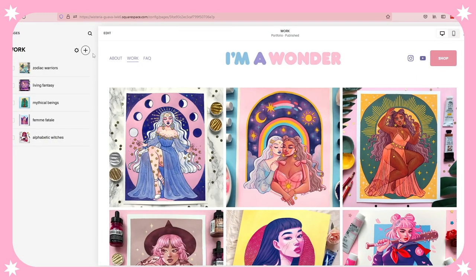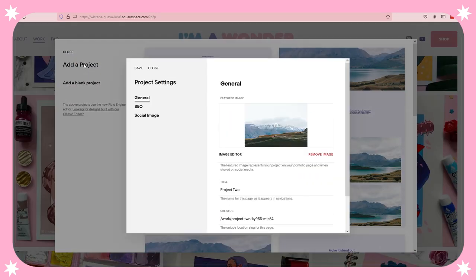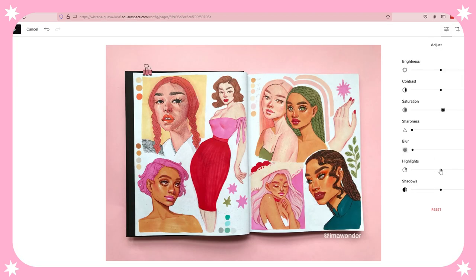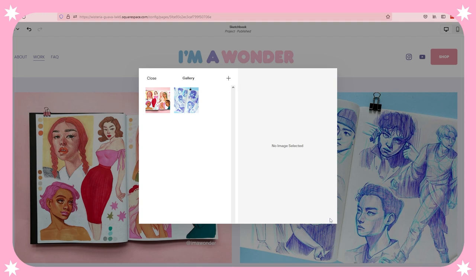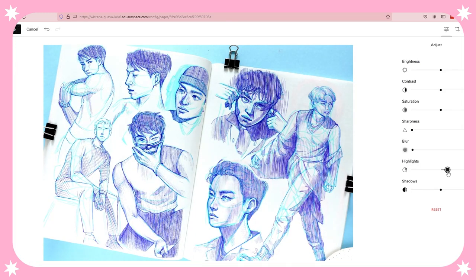Right now I've been wanting to add a new page to my website where I show off my sketchbook pages. So you can see here I'm very quickly creating a new page. The thing that I really love about Squarespace is that you can actually edit the photos directly on the platform, which makes things so much quicker. I don't have to bring it into Photoshop or photo editing software — I can just do it right here on the spot, and it just really makes the process so much more streamlined and intuitive.